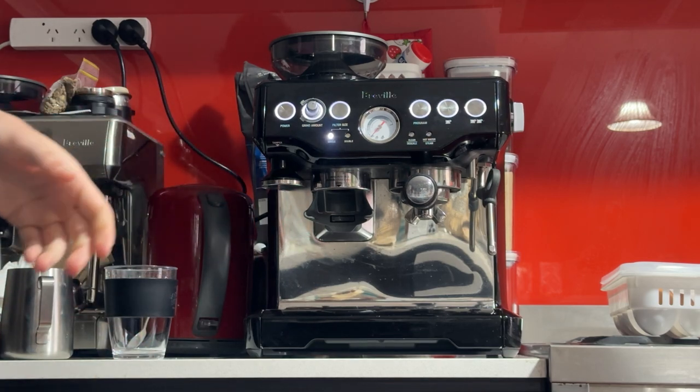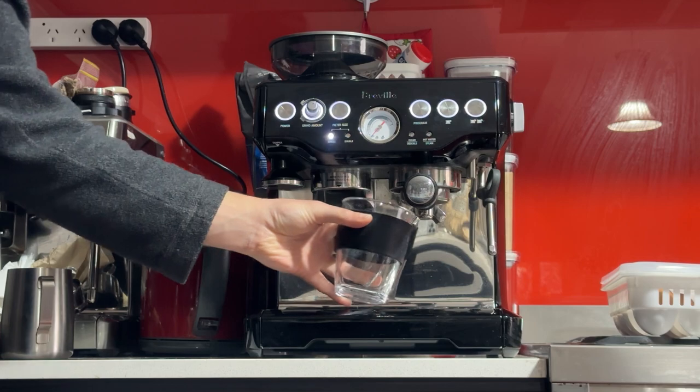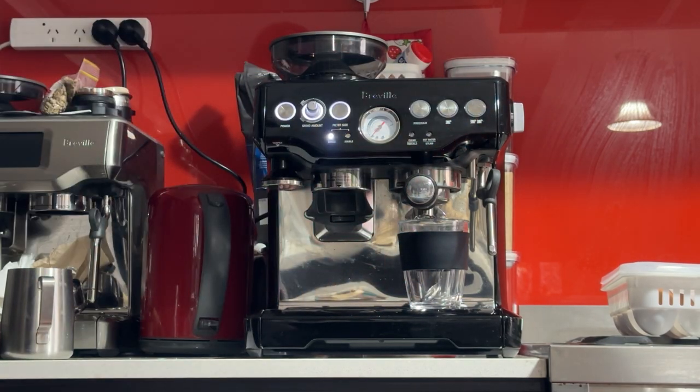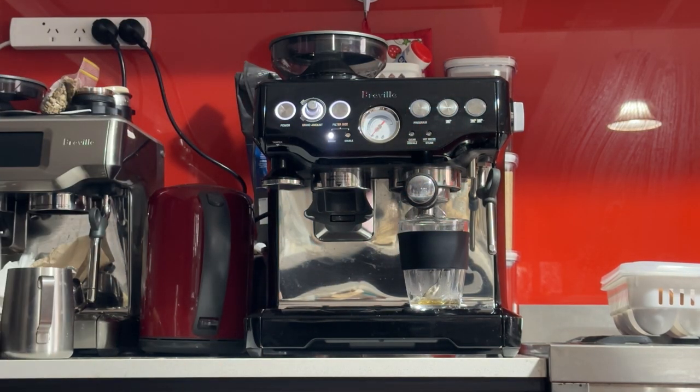I like to begin my sessions with warming up the machine. You can either leave it on for 10 or 20 minutes to warm up, or you can quickly warm it up by running a blank shot — get your cup, get your water filter to lock it in, press the double, and that's going to give you some hot water and warm up the machine pretty quickly.